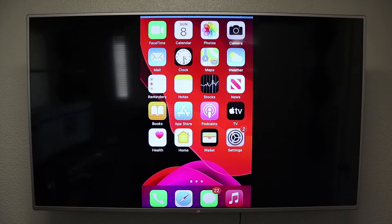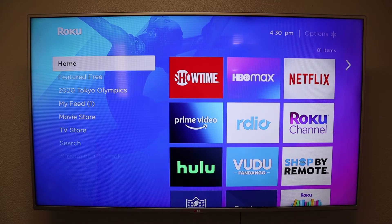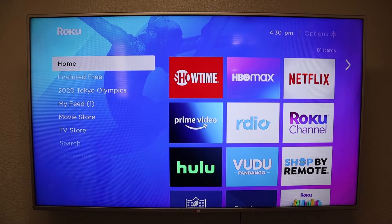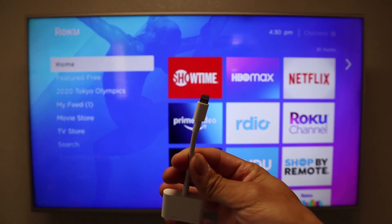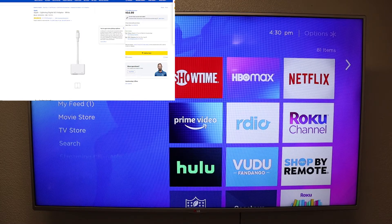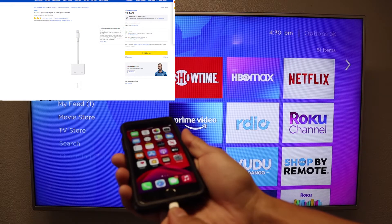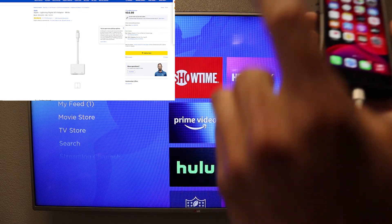But we are using an internet connection. Now I can already see it in the comments: 'Isaac, how can we screen mirror without an internet connection using Apple devices?' Now if you want a great connection, uninterrupted, that's always going to work, you need to purchase one of these — it's going to be a lightning to HDMI adapter. You are going to plug it into your iPhone, then plug an HDMI cable into there and plug it straight to your TV.